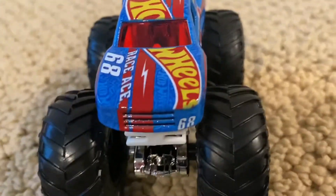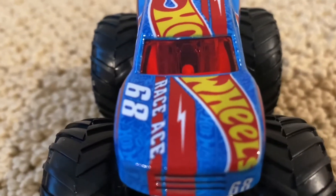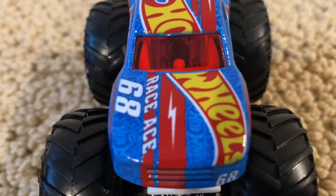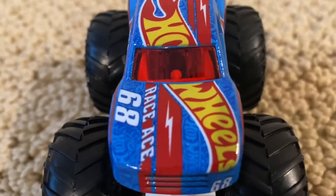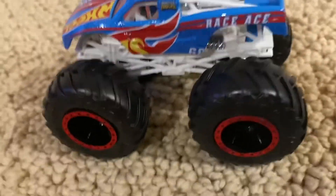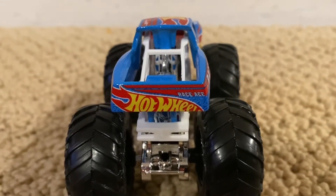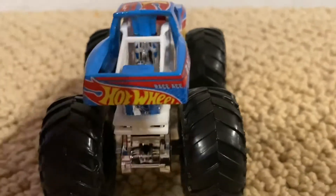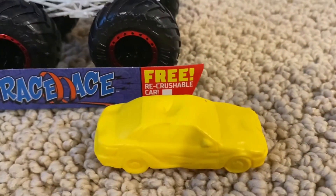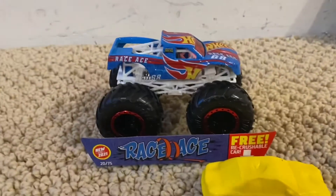On the front we have the number 68 and two red lines with a lightning bolt. The other side is the same. On the back it has the Hot Wheels logo, two red lines, and the word Race Ace. It also comes with a crushable car in yellow.